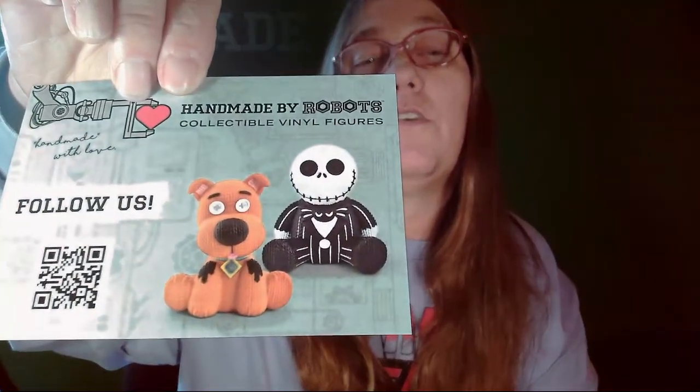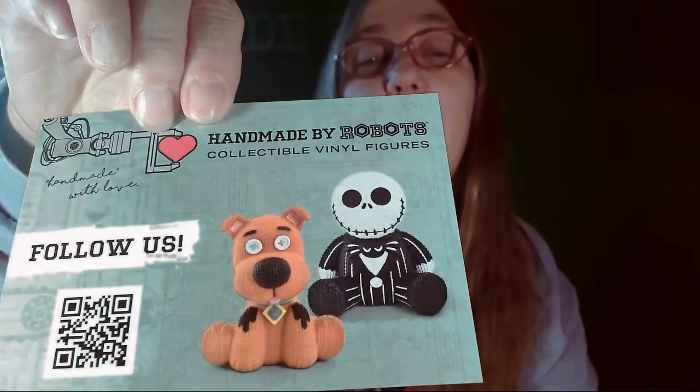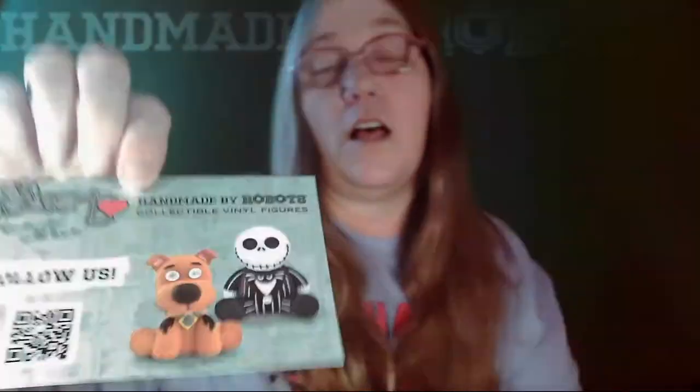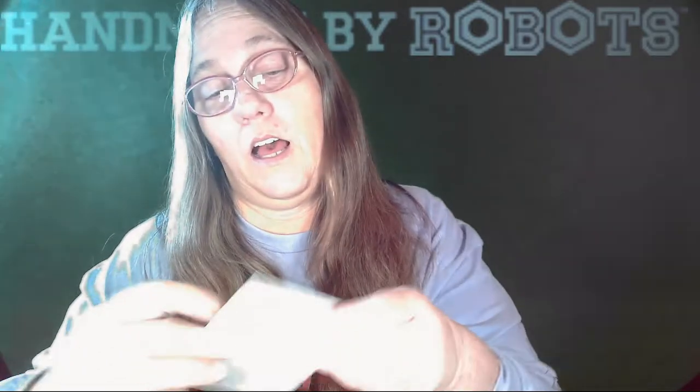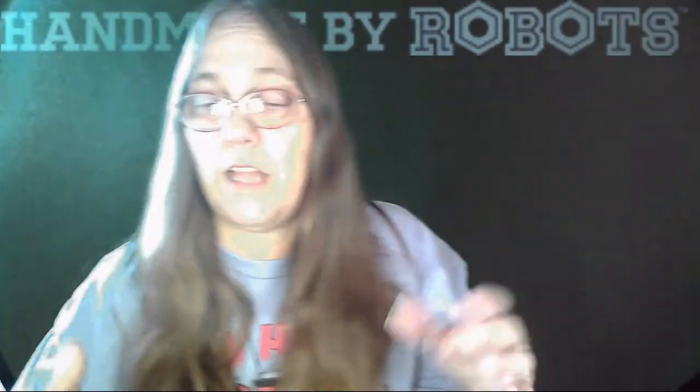Make sure if you guys aren't following them that you do follow them. There are tons and tons of different Handmade by Robots. I'm hoping down the road to see — I'd love to see an Alice Cooper one. I'd love to see an Eeyore one. I'd like to see them get a little more into the music ones if possible, but I know you've got to have the license.